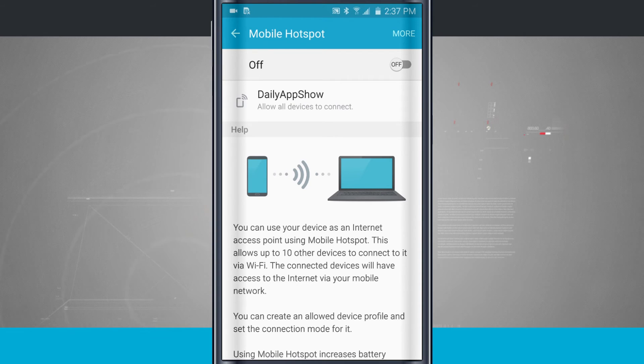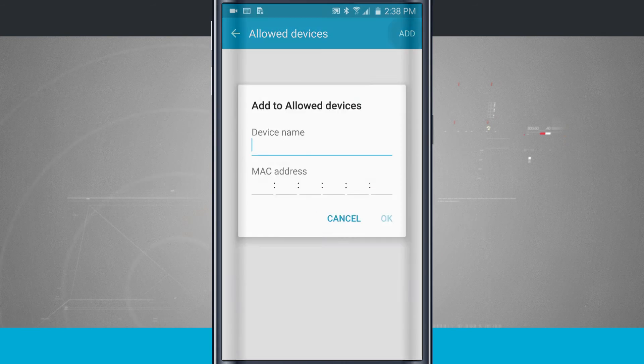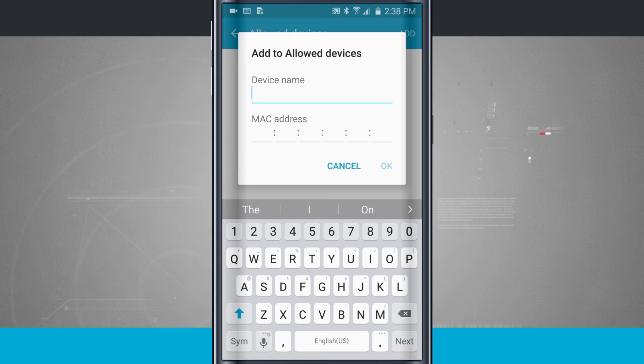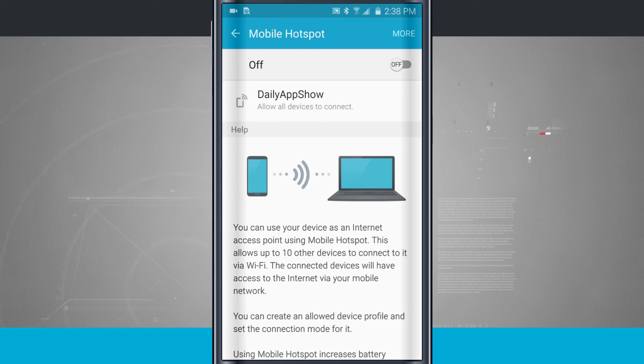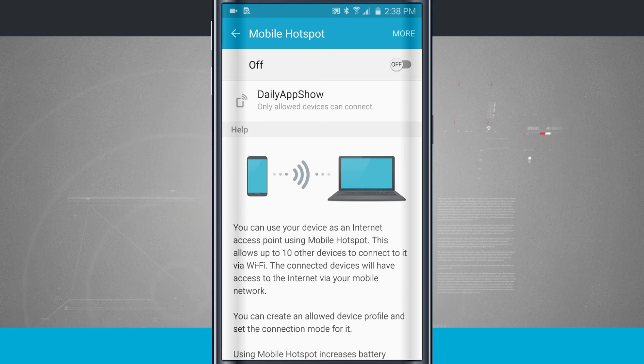If you're more on the tech side and want to do advanced filtering, tap on more and tap on allowed devices. Here you can add devices by their name and MAC address. You can enter in device names and MAC addresses, then come back and tap where it says allowed devices only. This requires them to still have the password, but it also filters on another level, only allowing those devices whose MAC addresses you've added.